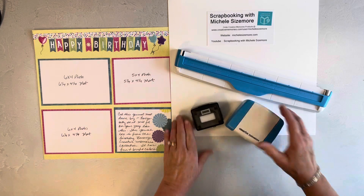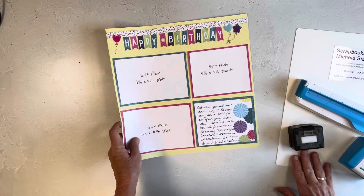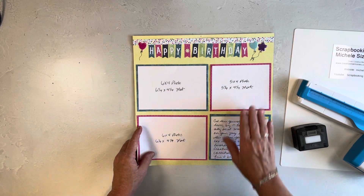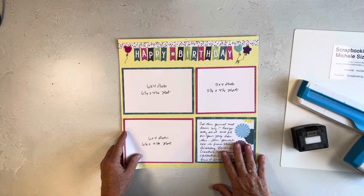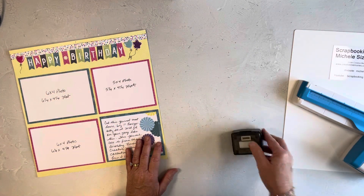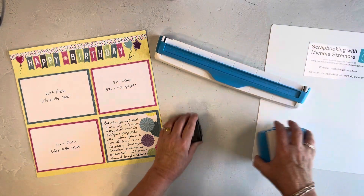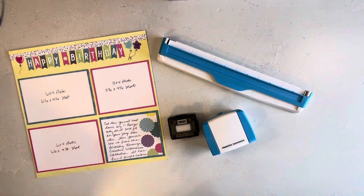I'm going to show you this page that I made. This is using the Birthday Bonanza kit or collection. I love the fun and bright colors. I use this banner border maker punch that goes with the border maker system, and I used a few other tools but that's the main one and I'll show you the others as we go.